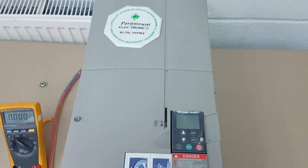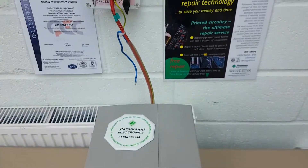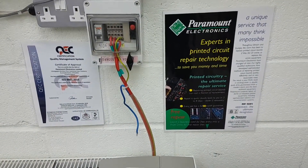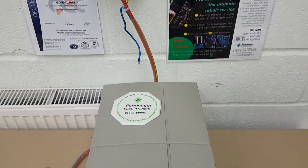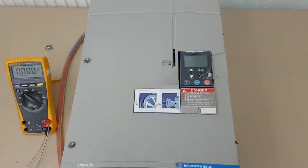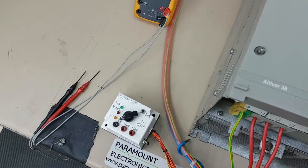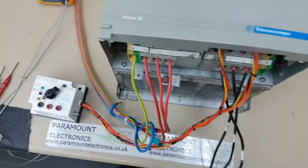The function of the Altivar three-phase variable frequency inverter is to control the operation of a three-phase motor efficiently. We have developed a sophisticated test jig that tests each of the inverter's functions and proves it is fully operational before the repaired unit is returned to our customer.